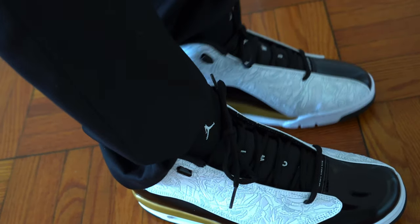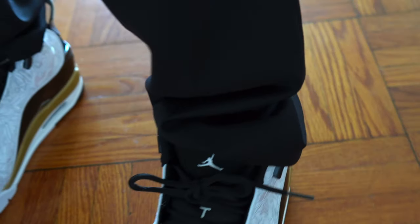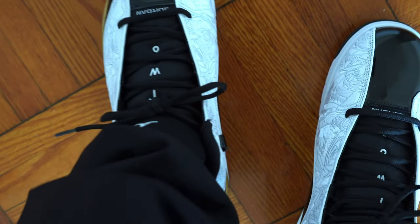Hey, what's up folks, it's your boy Felix. Make sure you like, subscribe, share, and enjoy the video. This is my first time trying the Air Jordan Retro Dub — this is the black and white and metallic gold version. First time trying it, feels pretty good.